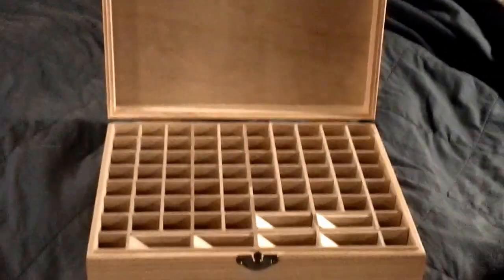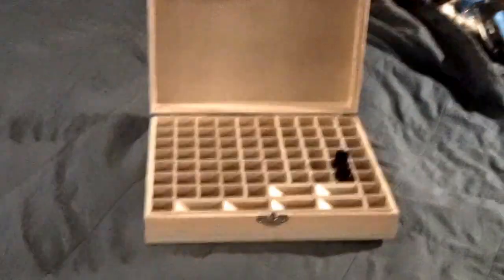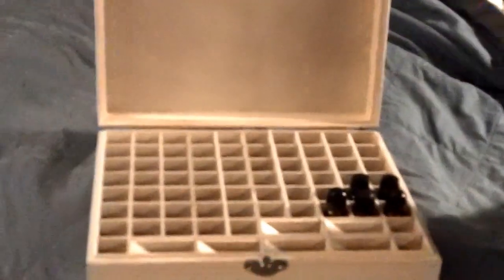You can see that you can easily fit all of your smaller bottles in here — 10 to 15 milliliter, that's about a third to half an ounce. And if you have some roller bottles, you can fit the larger roller bottles and the smaller ones.